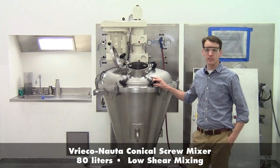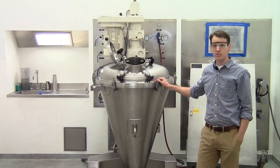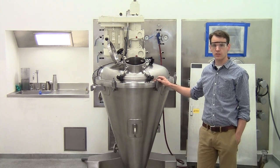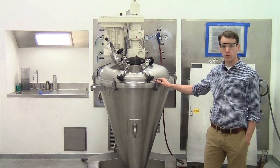This here is our 80 liter unit. This is a low shear batch mixing technology used to mix powders and granules, and is available from five liters up to over 100,000 liters. Today we'll be using the model 80 LDC41 from our test center.